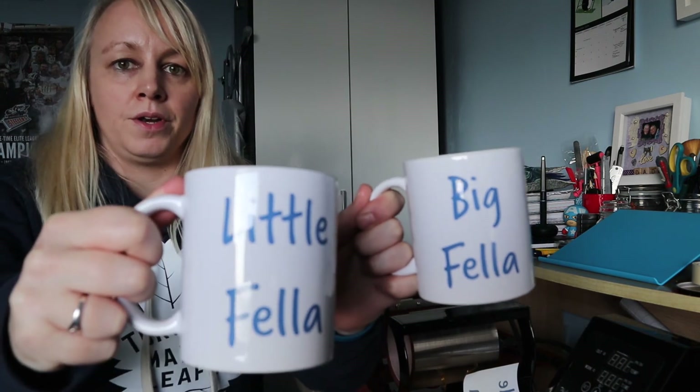Thank you so much for watching — hope that's given you a bit of an insight into how I make my mugs here at Crafty Penguin. Don't forget, if you're interested, please send me a message on Facebook or on social media, get in touch with me, and you can get your own mugs customized for yourselves. Thank you very much for watching, bye bye!